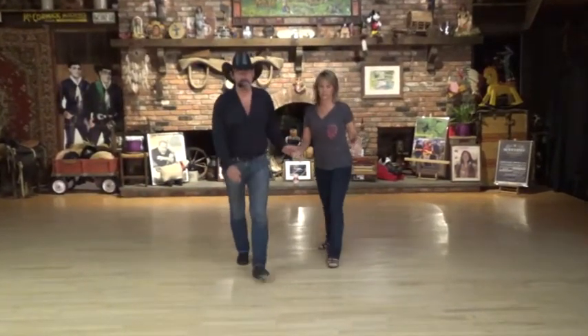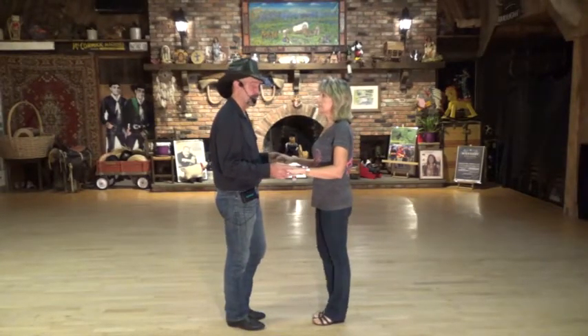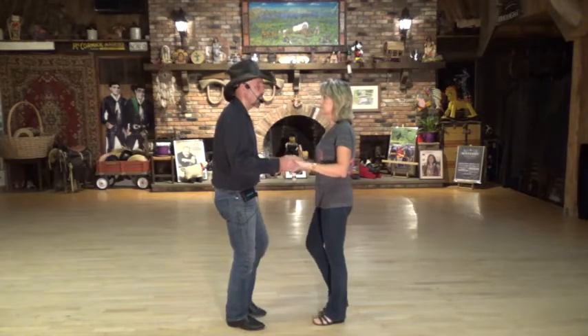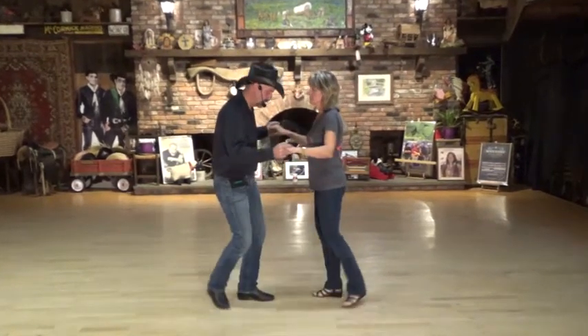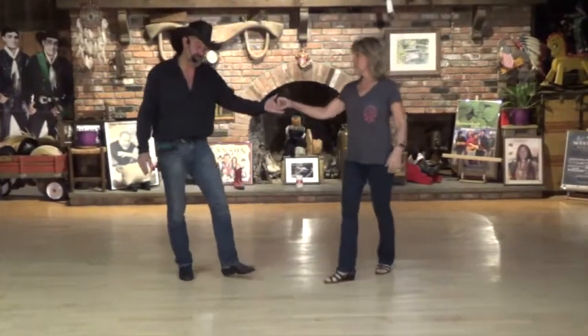All right, so let's try that — shuffle side, weave, shuffle side, rock step. His left to right, ready. And side, one and two, weave, three and four, side, five and six, rock back seven, replace eight. The weave is on his left to right.